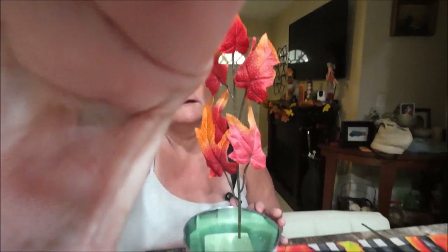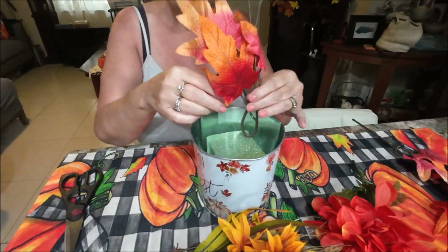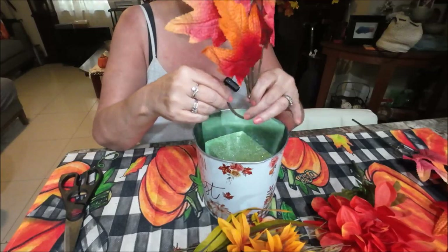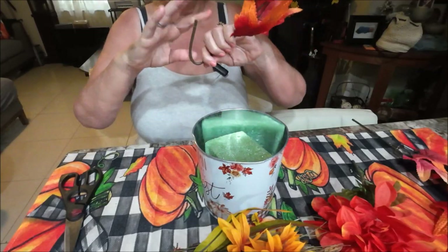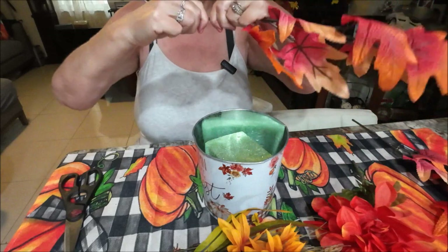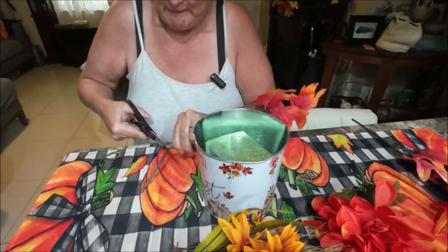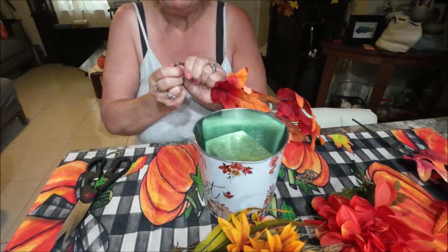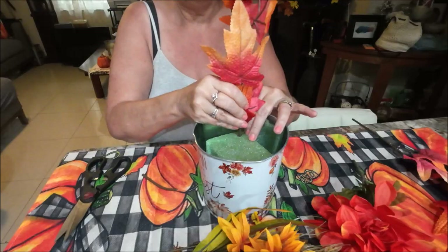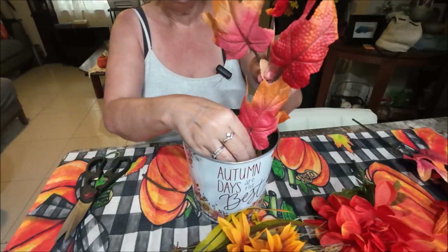I wonder if I can bend them. I really didn't want to use the foam since they're just going to move around. Maybe I should cut it — it has a seam right here so you can bend it and cut it. I don't have cutters but I have scissors. Just cut it to make it better. There we go, a little bit shorter.